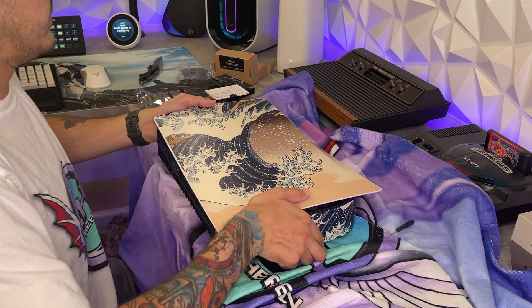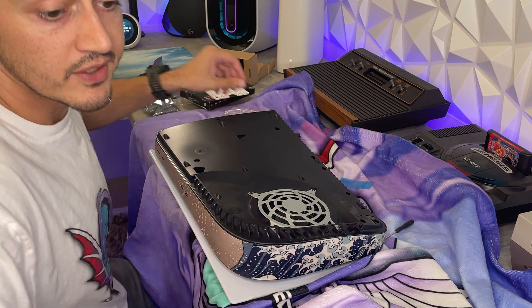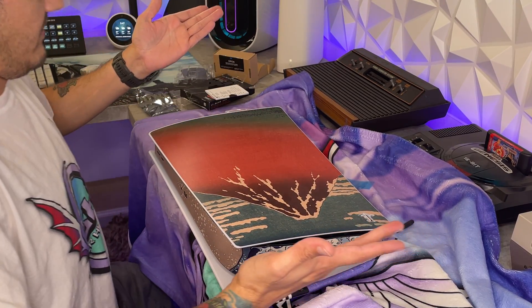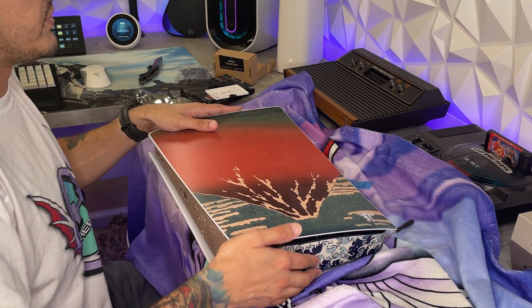Snap the side panel back on — getting it back on is a lot easier than getting it off, that's for sure. You just push up and they snap right into place.